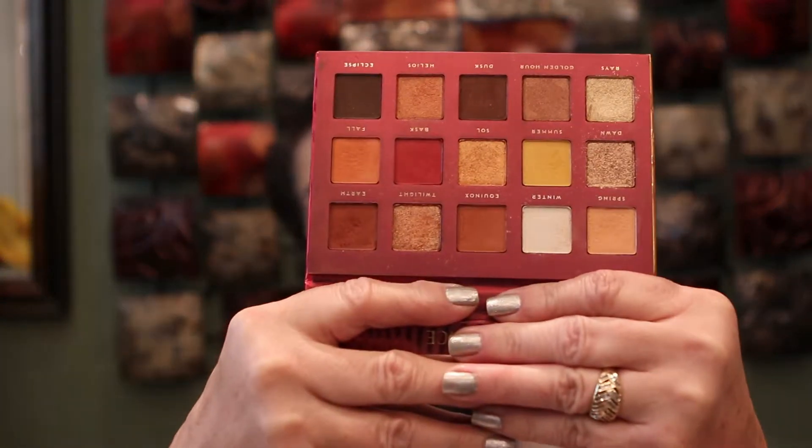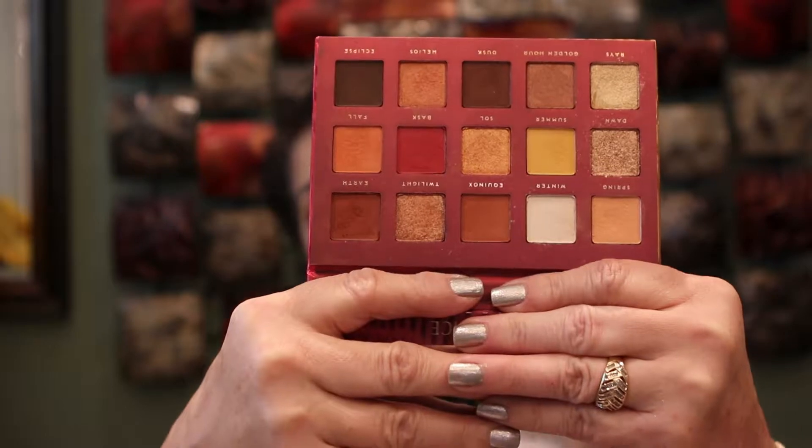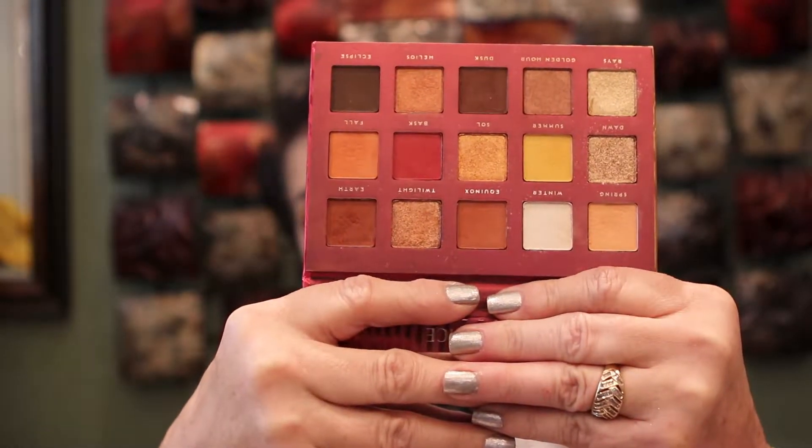Today's video is going to be on the Bad Habit Solstice Palette, and you can find this palette on the Shop Hush website — they have some amazing palettes in there. I bought quite a few of them and I'm going to be reviewing one every week to give you an in-depth review. I used this one the whole week, starting Monday through today, which is Saturday — six days of making different looks with it.